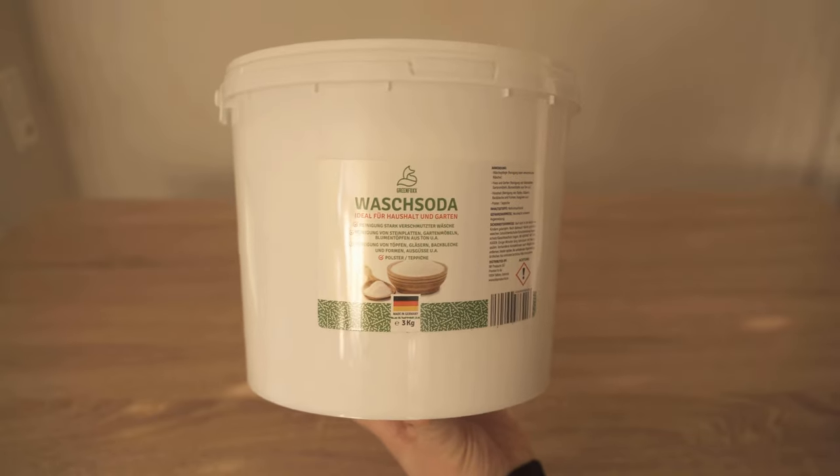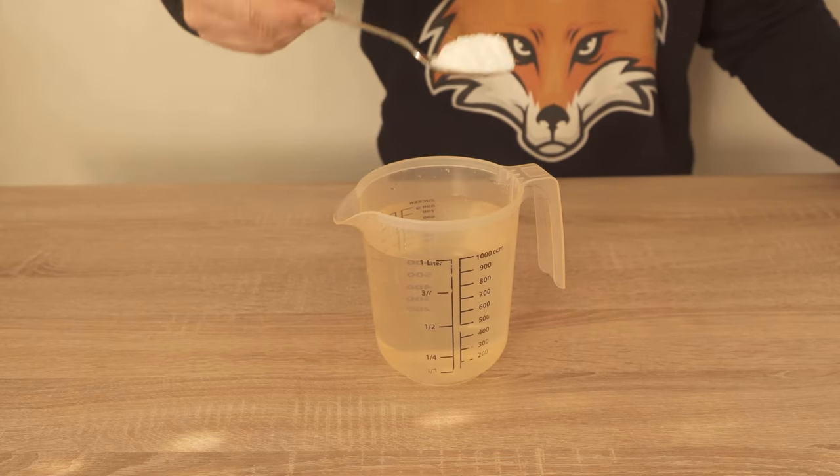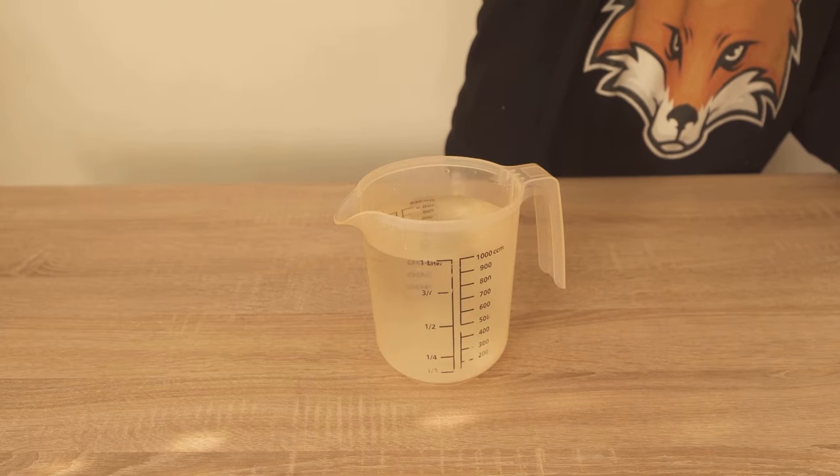We also need water. I add two tablespoons of washing soda to one liter of water. Everything is now mixed together and then we have our green film remover already mixed.